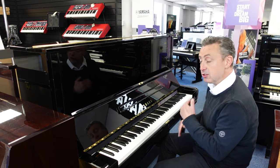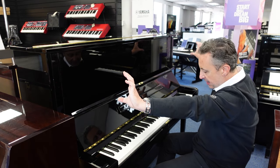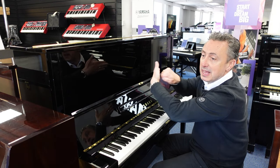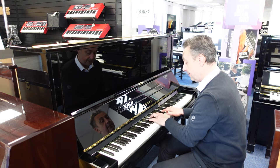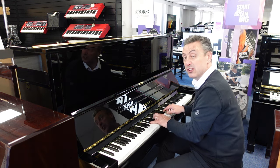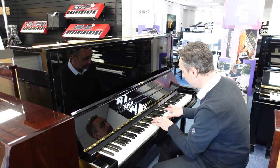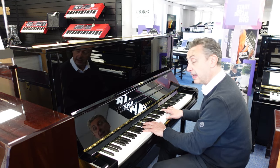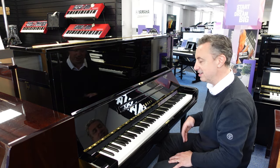The middle pedal controls what's called a celeste, which is basically a piece of felt that stretches right across the keyboard. You can pop it down, pop it to the left, and it locks this felt in between the hammers and the strings, and you get a really quiet sound for practicing. So maybe you can practice when people are in the same room or have gone to bed — that kind of thing. And as you can hear, it's a lot quieter. It's quite a unique sound on its own actually — it's nice.